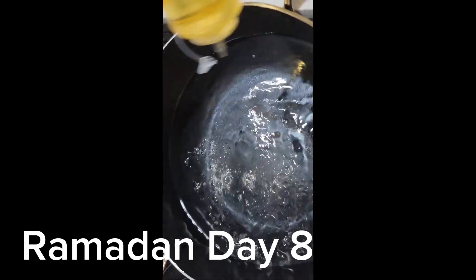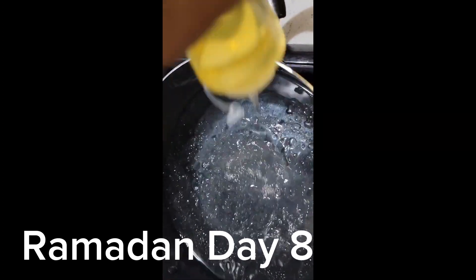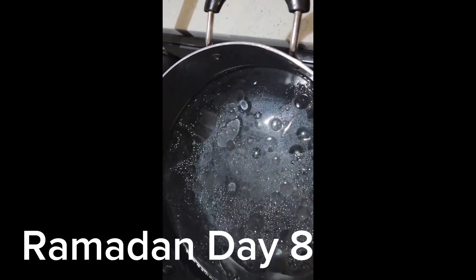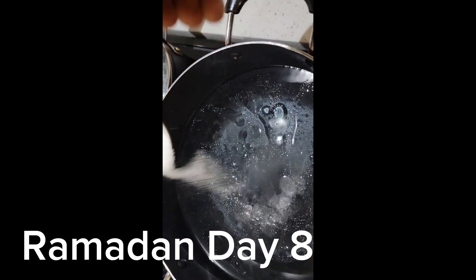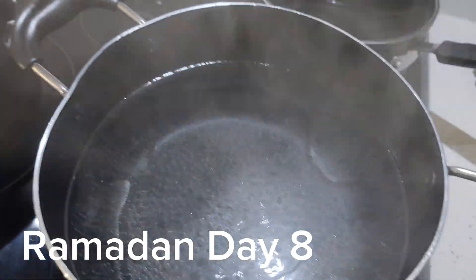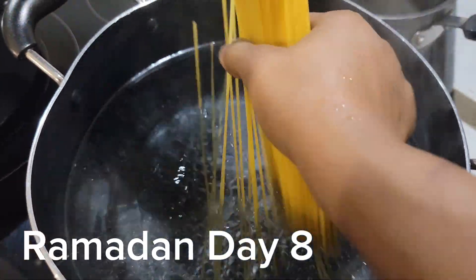Ramadan Day 8 — I think I skipped a video again. I'll be making spaghetti for the family. I want to quickly give you a tip on how to make perfect spaghetti without it being soggy, but this video is going to be a short one.